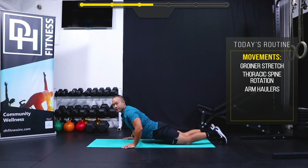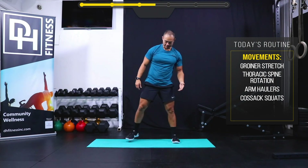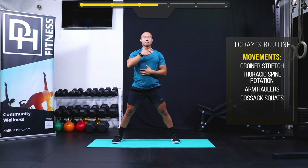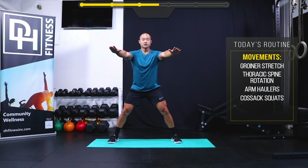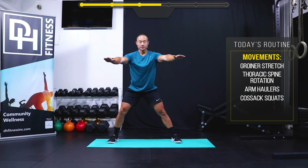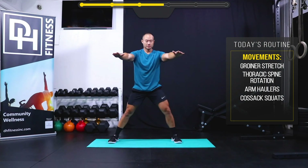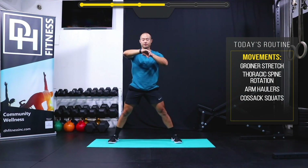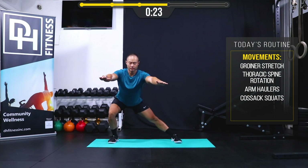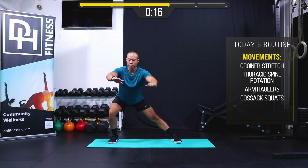Next we have some Cossack squats. I'm not worried about getting super low — I'm going to position my feet beyond shoulder width. With my hands out in front to keep my chest upright, I'm just going to shift my weight over to one side and stand, then the same thing on the other side. This is lateral loading on your legs, singling out one side at a time. Let's do that for 30 seconds. This is our fourth movement — you might be feeling a little warm, that's good.